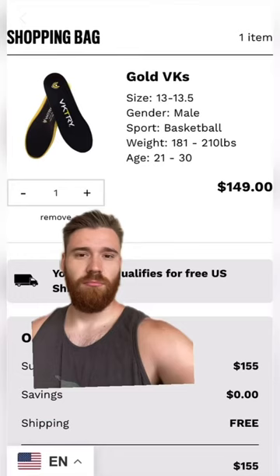Are Victory insoles legit? Well today we're going to find out. They better be because I paid $149 for these things.